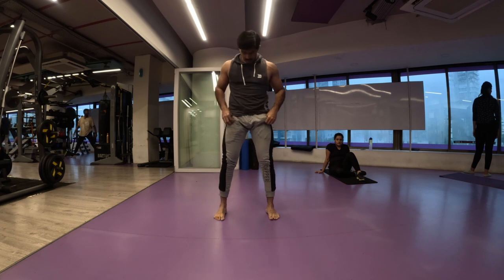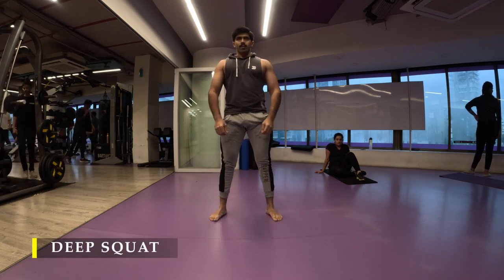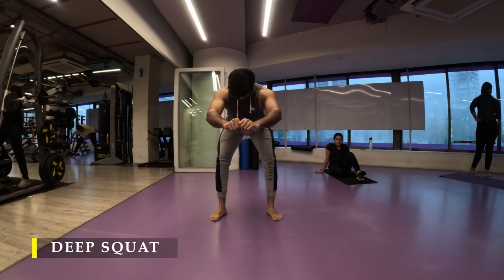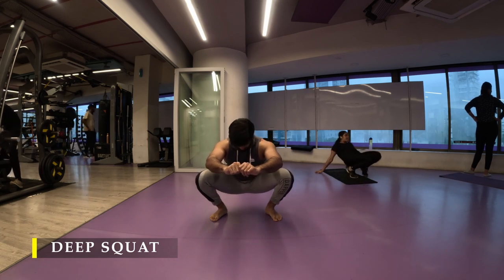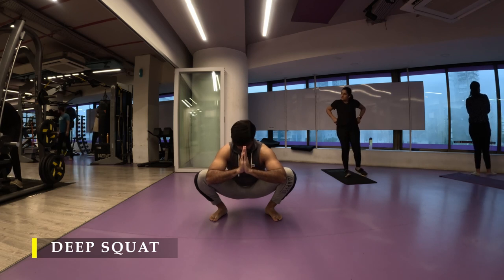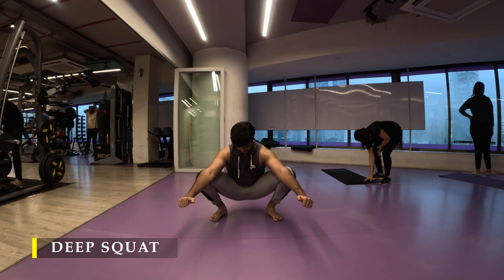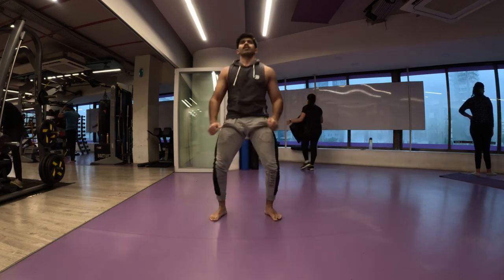Once done with those, I moved into my deep squat. Just push your glutes as far behind as possible and then, once your hamstring is completely stretched, slowly start bending your knees to go into a deep squat. Once in the deep squat, stay there for about five to ten seconds, feeling the stretch in your inner thighs and your glutes working hard to keep you stable. A bit of ankle movement and that's it — we are done.